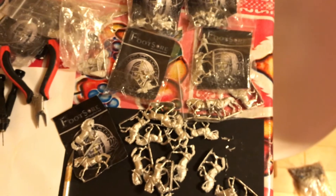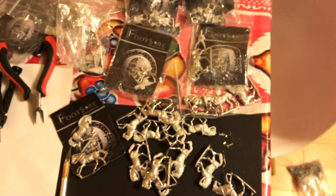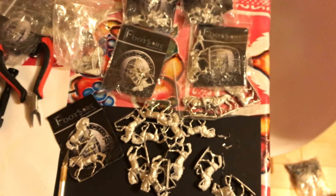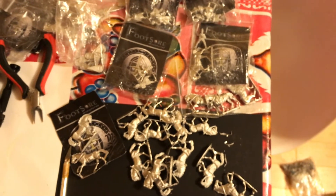As for the bowmen, I think it's a 24-figure set, so I'm probably going to have to buy a couple of sets of those to make some formed archer units.